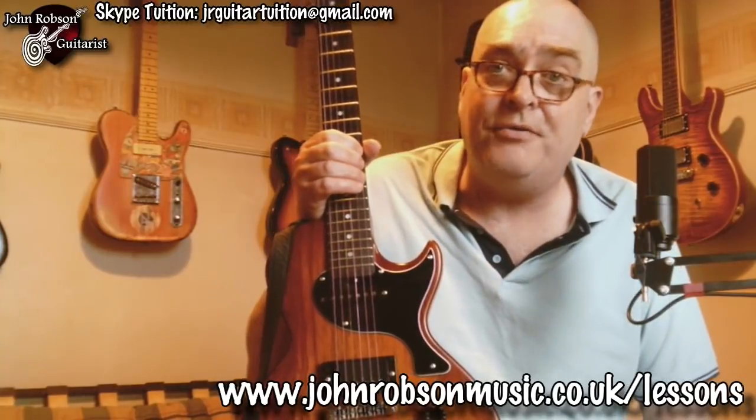Or if you prefer some tailored one-to-one guitar tuition, give me a shout via the details at the end of this video. If you live on Teesside in the northeast of England, you can come along for a face-to-face lesson. Or wherever else you are in the world, you can have a lesson via Skype. And whichever way you do it, your first lesson is of course free — so what have you got to lose? And with that, I'll bid you all a good day. Thank you for watching, and I do look forward to seeing you all again next time around. Bye for now, folks.